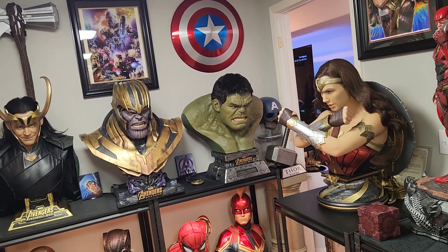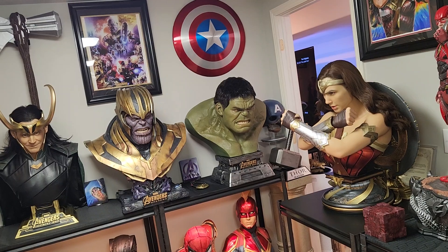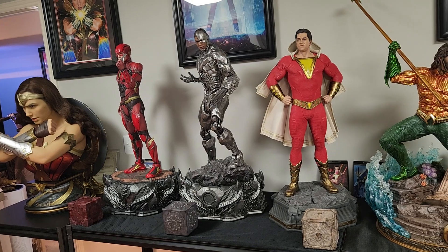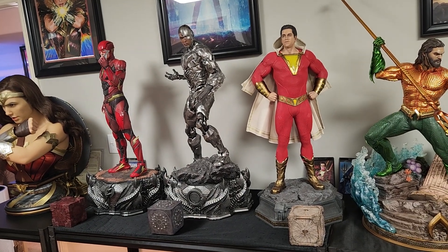I will see you guys in the next unboxing and review, which should be the Doom Ultimate. After that, likely the Mera bust — she's still a few weeks out.